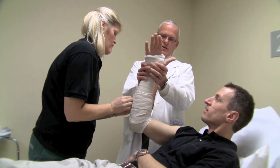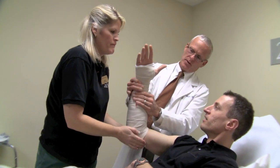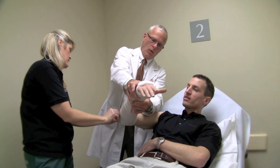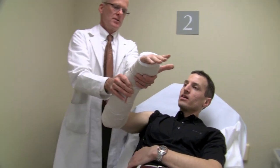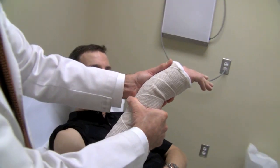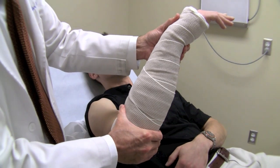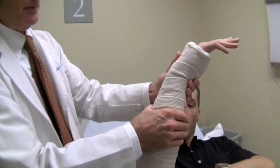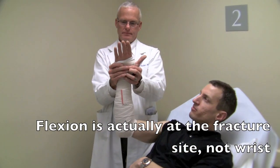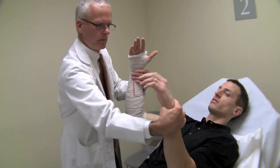These ace wraps are easy to get off — they just Velcro to themselves. I'm holding three-point pressure. He just had his Colles' reduced, and that's where I'm putting the pressure now — that's where the squeeze of the shape of the splint is. I've got 90 degrees at my elbow, about 10 degrees of flexion at my wrist, and about 10 degrees of ulnar deviation, with totally neutral rotation.